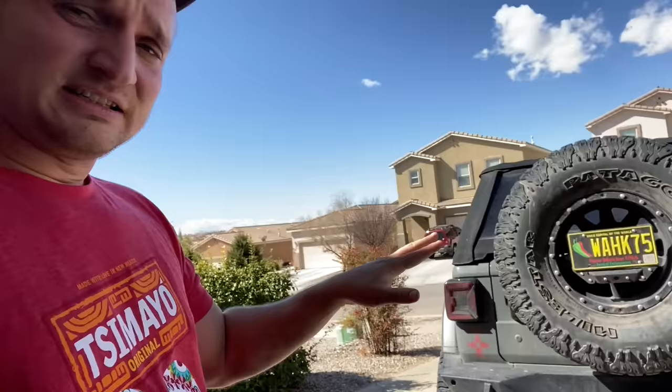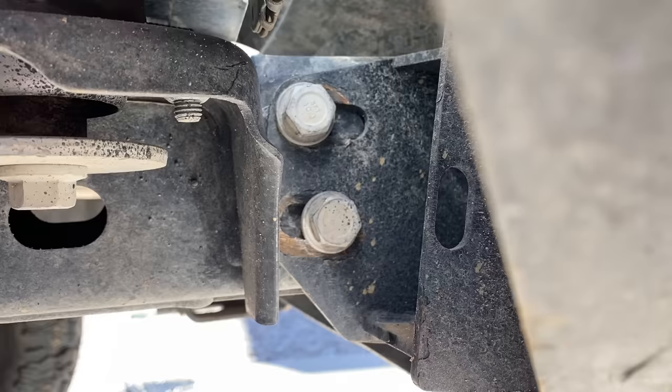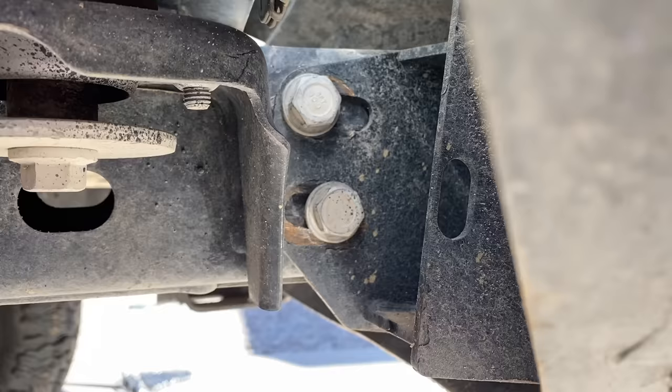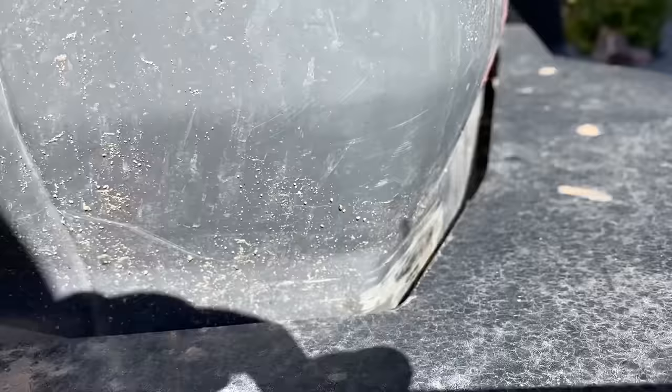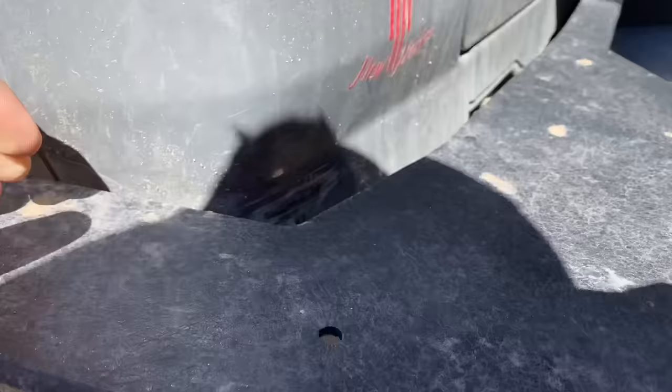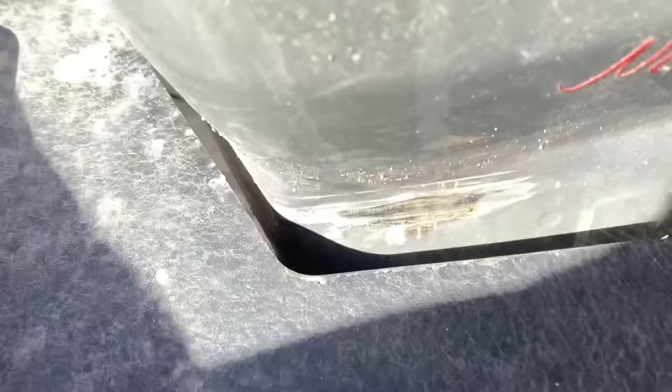I continued to run this bumper and more problems ensued. The next problem is how it mounts. You can see the very large ovals that the bolts go into. It wasn't a problem at first, but as I started doing more intense things, what would happen is I'd come down on a rock, it would flex right into the tub. And you can see all the damage that's happened — of course the other side is the same story.